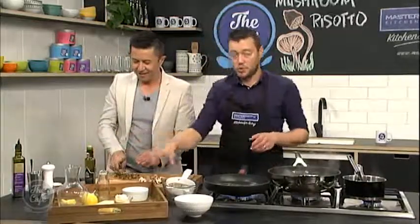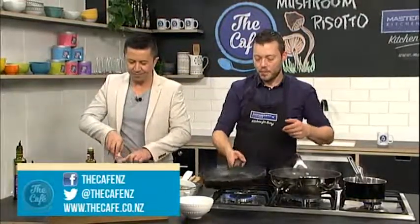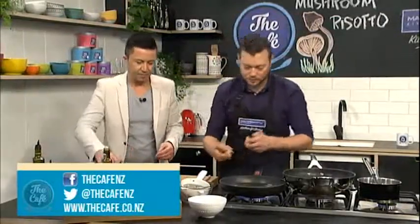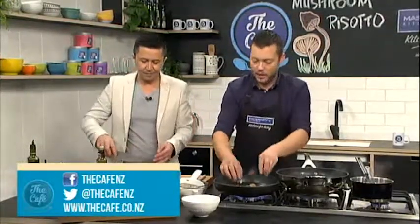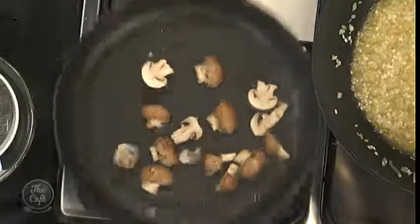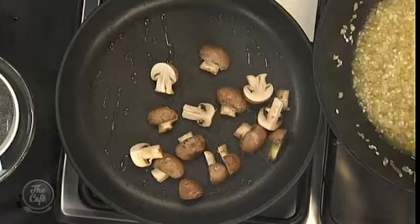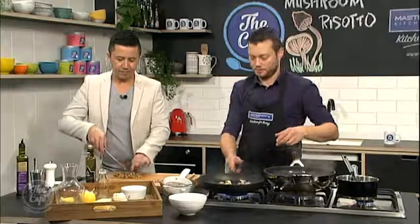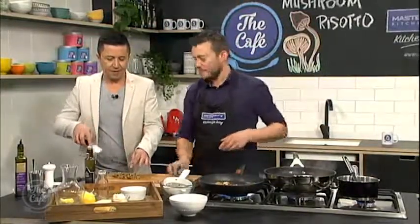I'm just going to fry some Swiss browns off now for garnish. The secret to cooking mushrooms is a really, really hot pan. Get the oil hot and then pop them in - you want to see that sizzle. It needs to be hot because mushrooms contain a lot of water. If your pan's not hot, they're just going to leach out all that water, you won't get any colour on them, and they'll just taste like cardboard.